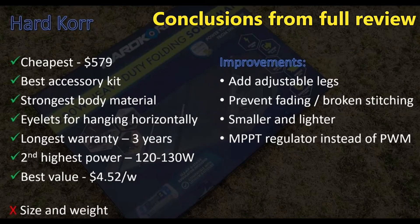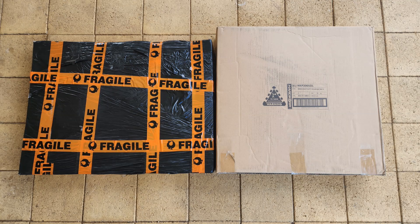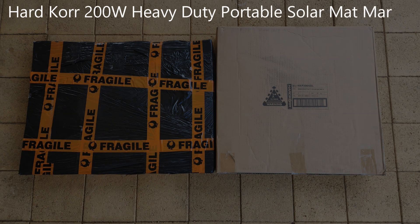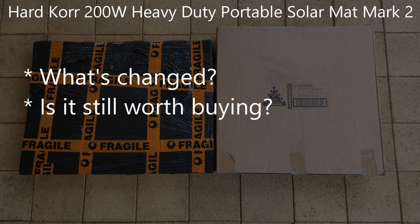Hardcore said this new model addressed some of my gripes about their original version, so they kindly loaned me one to check out along with a good second-hand version of the original blanket that I could compare with. So in this review I'm going to be taking a brief look at what's changed with the Hardcore 200W Heavy Duty Portable Solar Matte Mark II, and whether it's still worth buying.